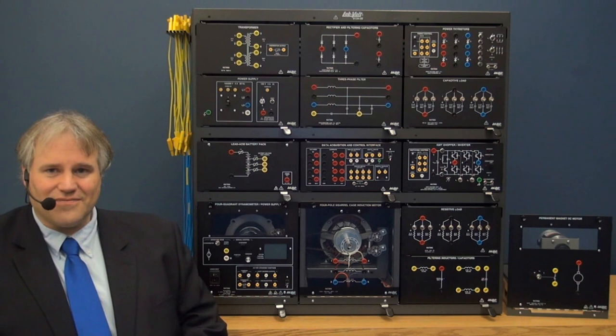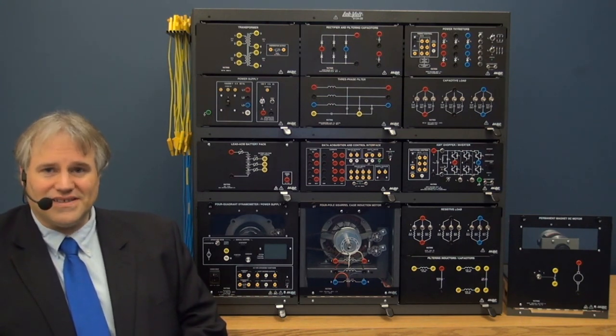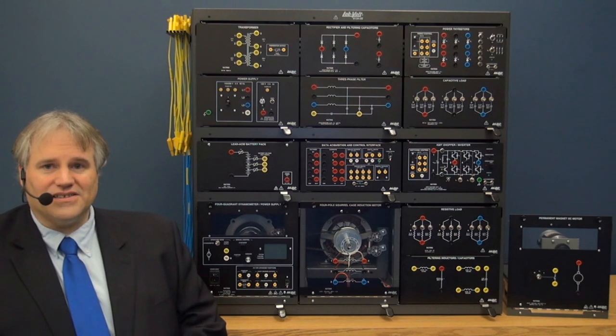LabVolt's 8010-A system allows teaching of DC power electronics, DC motor drives, single-phase, three-phase and thyristor power electronics, as well as three-phase motor starters and motor drives.